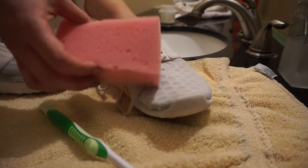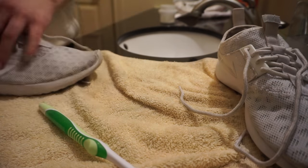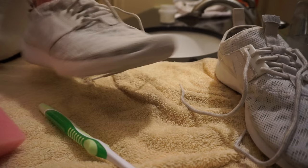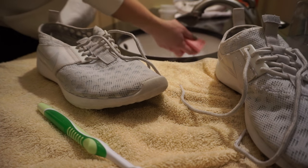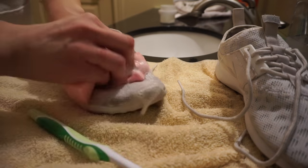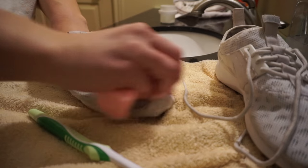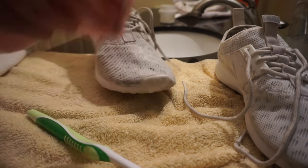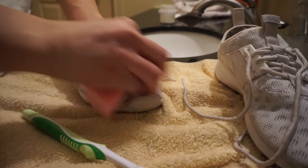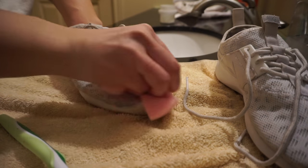I ended up finding this sponge that worked a lot better, so I'm going to show you guys how to do that. This is the one I already went over with the toothbrush, but I found that the sponge worked a lot better — and you'll be able to see it. It's already lightened up a lot, and it's a little bit quicker than having to scrub away with a toothbrush.